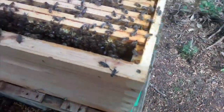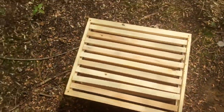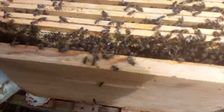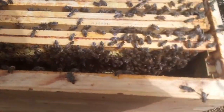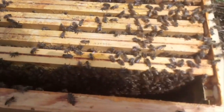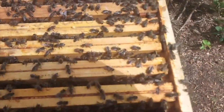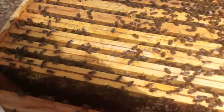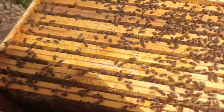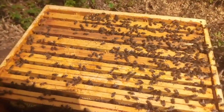They seem quite active and have actually been in the top box, but I'll be removing that. My idea today is to locate queen cells and to make a split, and hopefully to rescue this main hive and stop it from swarming — a secondary swarming occurring. Okay, here we go.